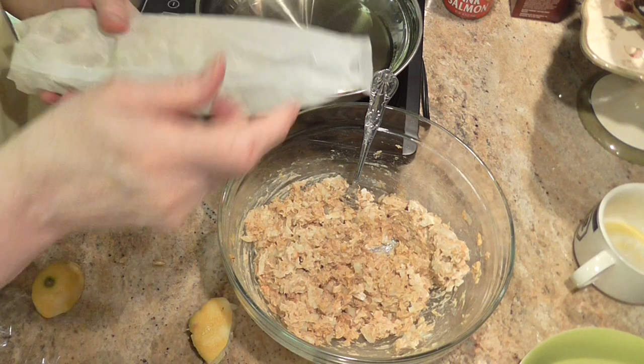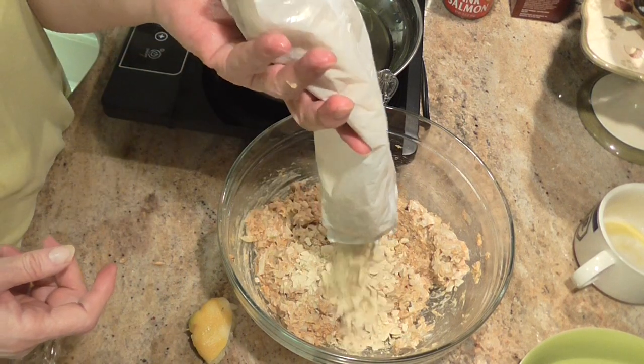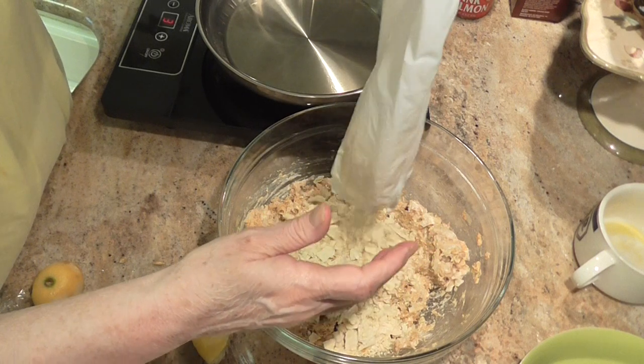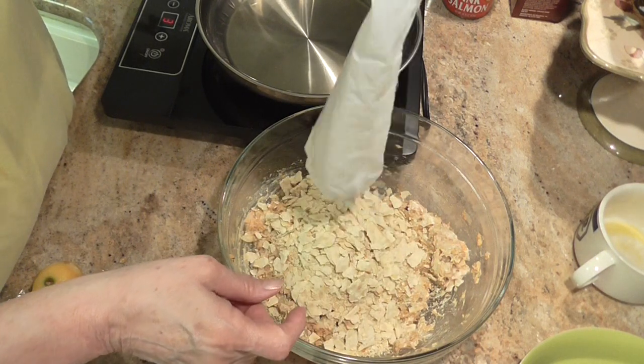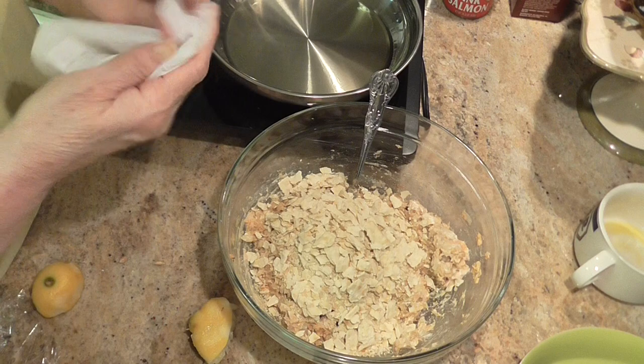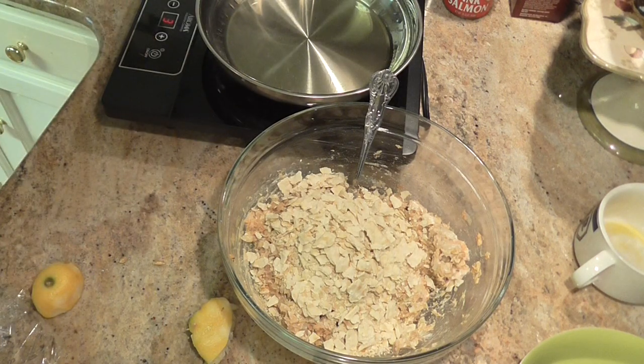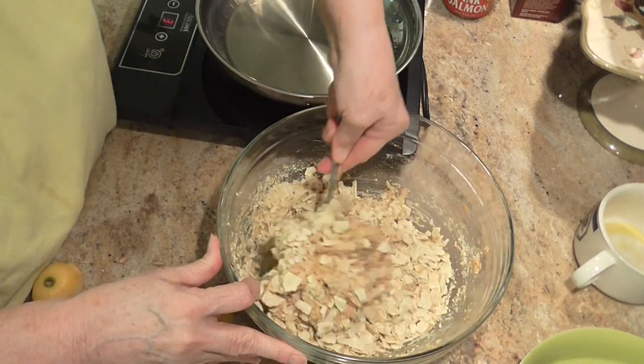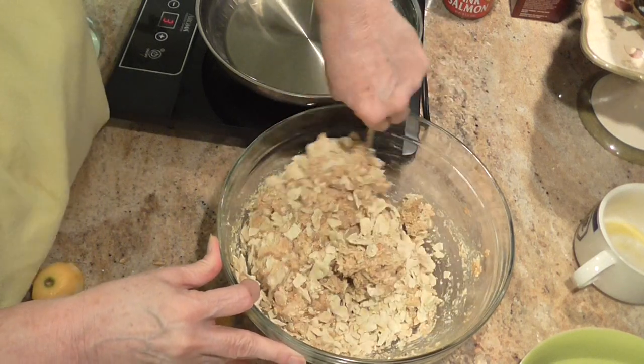Kind of squash them from the top and bottom and get them started, and then just mash it with your fingers and they crush right up. And if they're not minced fine, so what? It's okay. Here we go.